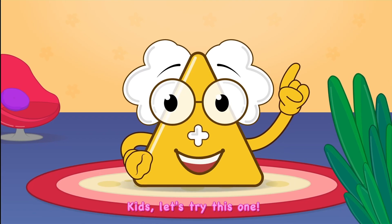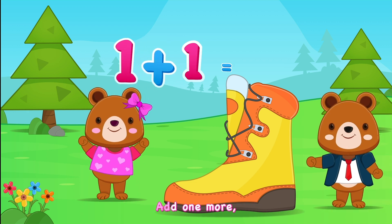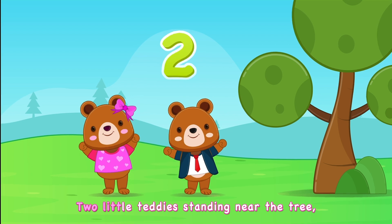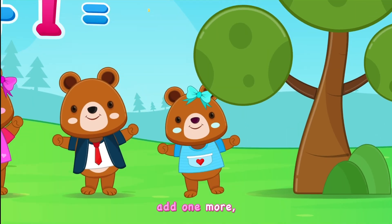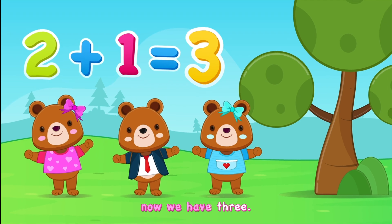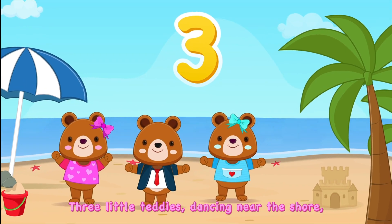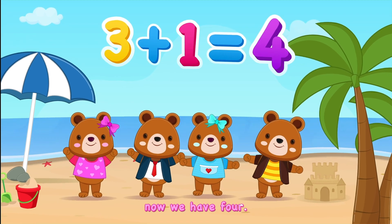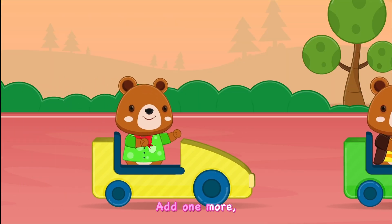Kids, let's try this one. One little teddy standing with a shoe, add one more, now we have two. Two little teddies standing near the tree, add one more, now we have three. Three little teddies dancing near the shore, add one more, now we have four.